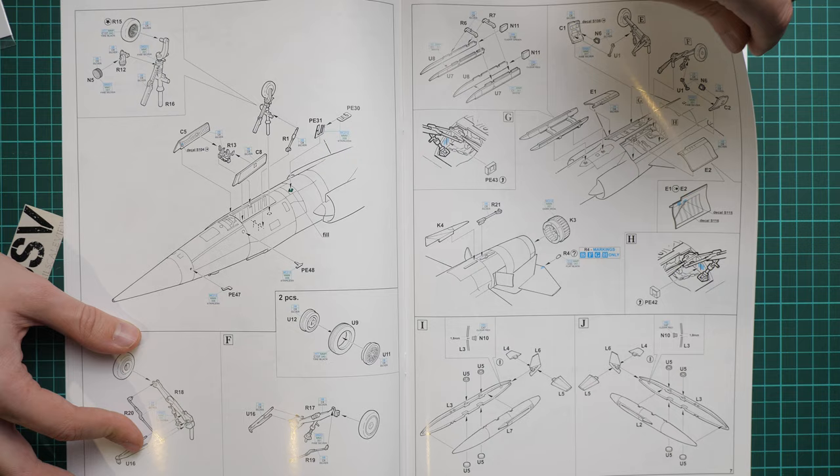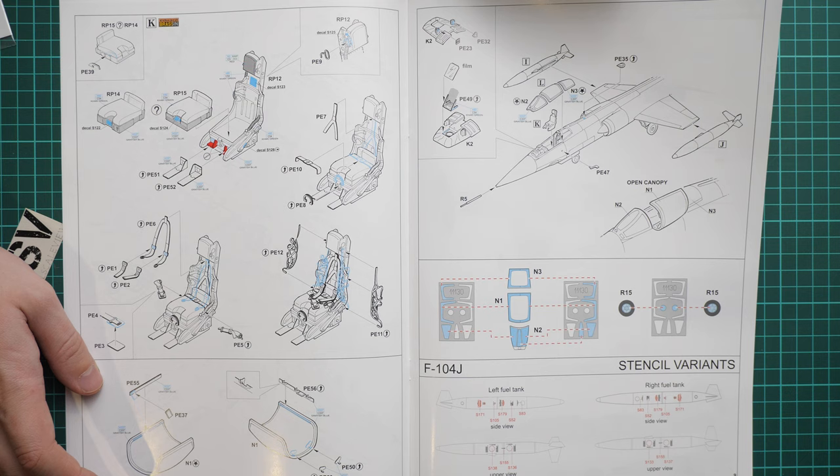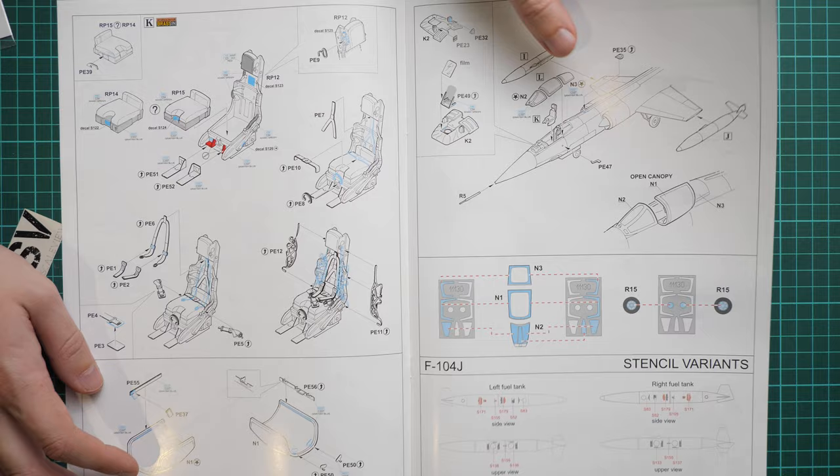We continue with the pilot seat and canopy parts. Note that some canopy elements will be replicated with PE parts, meaning they were not even represented in the original plastic. There is also a masks application guide — masks will be used for wheels as well — and a stencils guide for the fuel tanks.